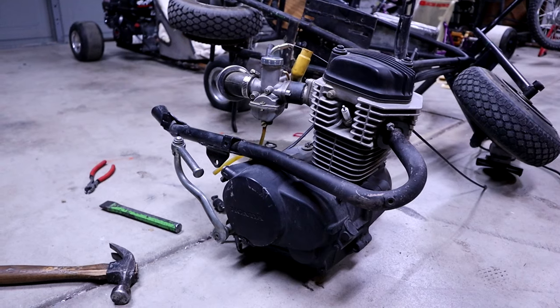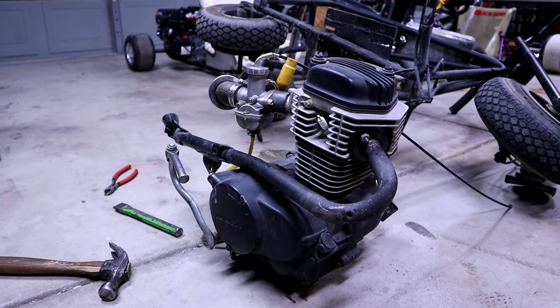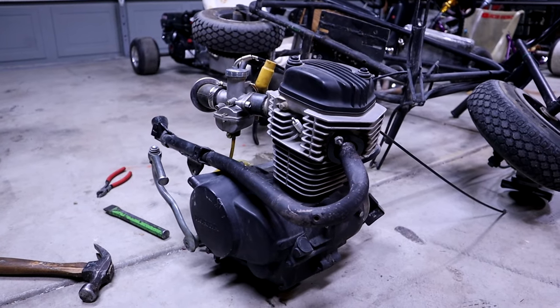Already got this thing off the bike and it's already looking better by itself, which is a good sign. I'm going to go ahead and disassemble the Predator off of the go-kart — it's honestly just hooked up with the four bolts that go to the engine and then the throttle cable right now, so it should be easy as pie.